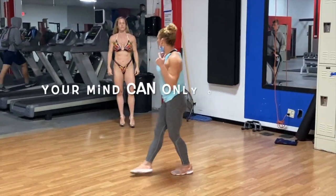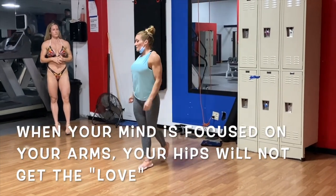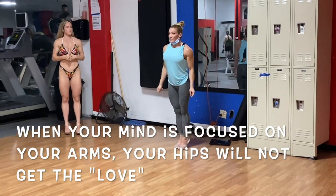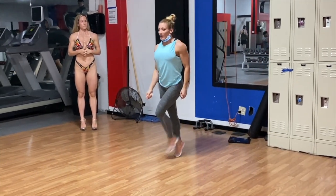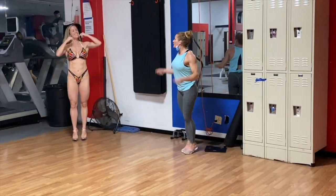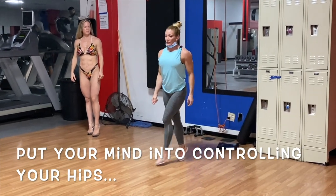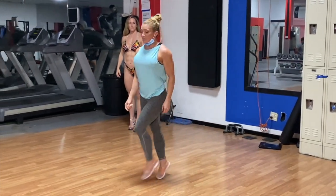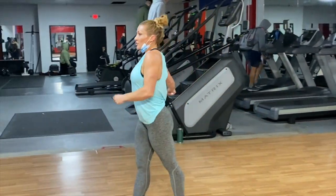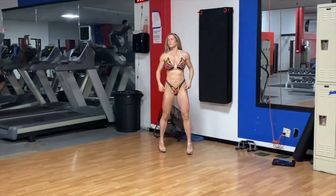Remember, your mind is going to connect to so many things at once. And if your mind is connected to your arms, your hips are not going to get the love, right? But your arms will naturally flow. So if you give your hips the love that they need, you can put your mind right here, and then the arms will just flow back — they're just going to flow. The subtleness of your arm can be way more, way better than if you're trying to do something with your arms. So let the arm just flow and focus on your hips.